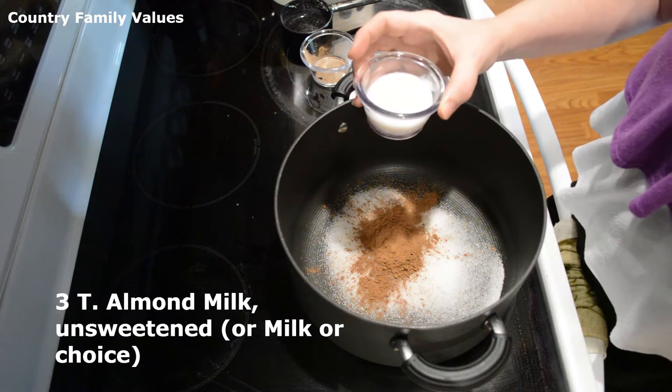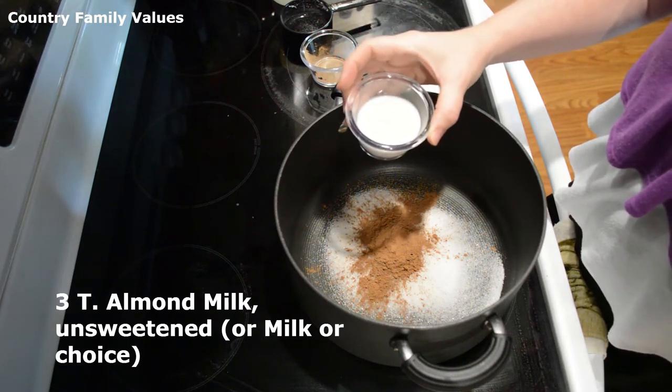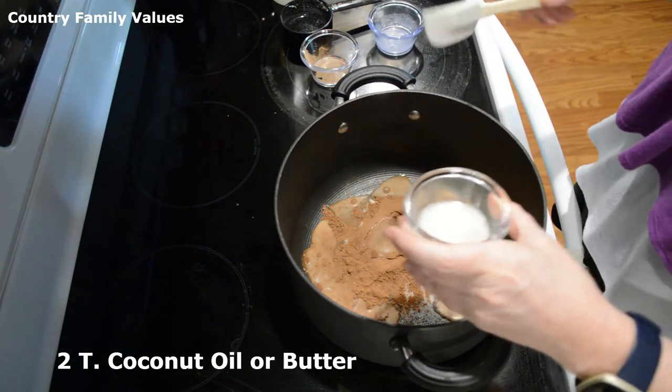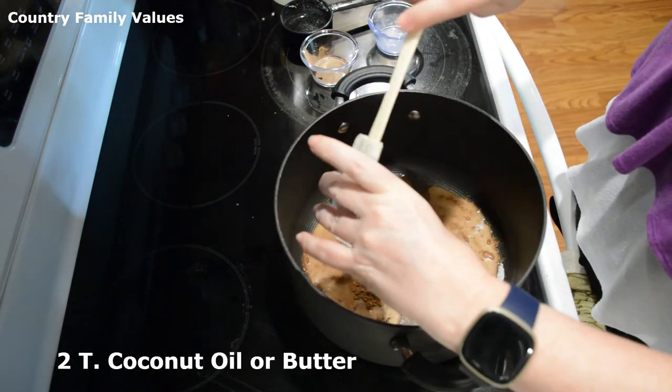I have three tablespoons of unsweetened almond milk — you can use the milk of your choice really. And I have two tablespoons of coconut oil; you can use butter if you prefer.